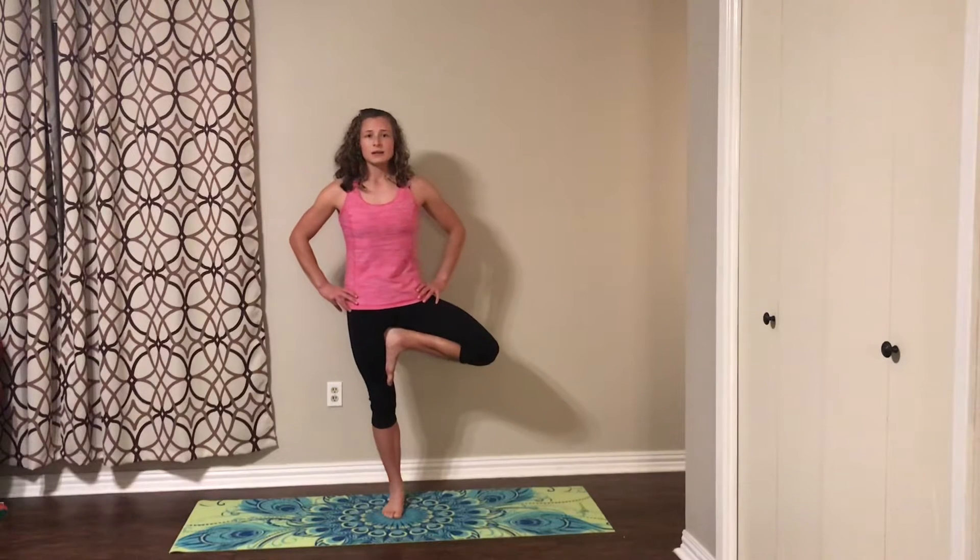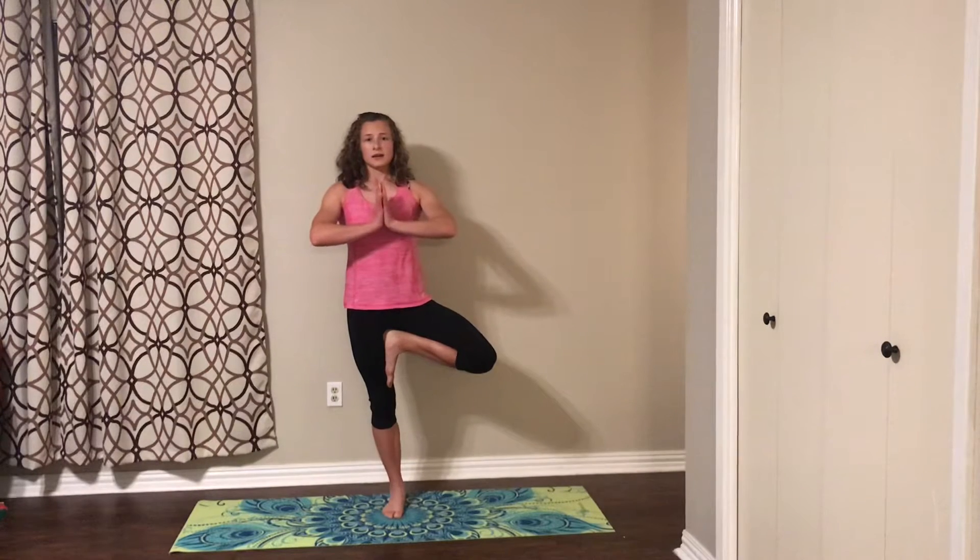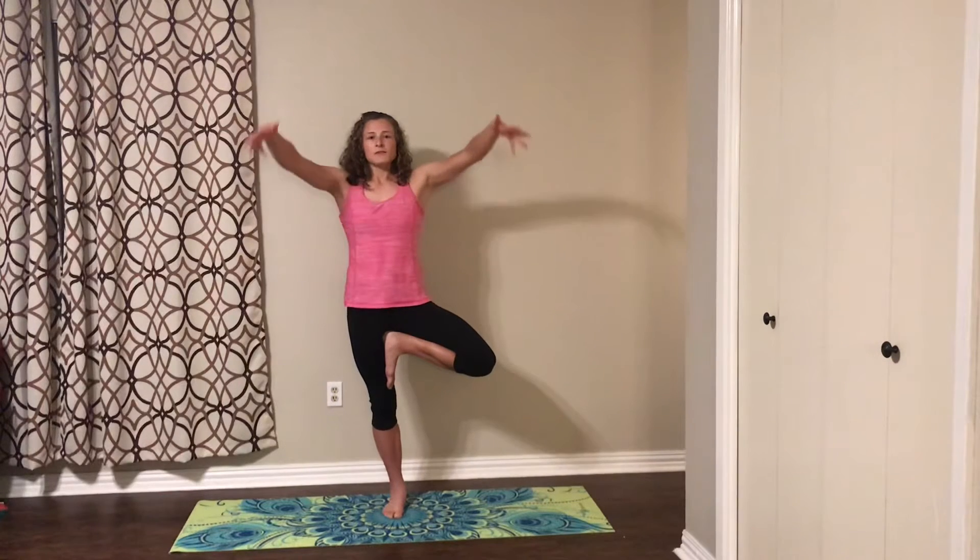We can add hands on the hips here, keeping that navel locked in, shoulders down away from the ears. We can go into prayer hands, pushing those hands away from each other and pressing against each other. Shoulders still down and away, navel still tucked in. If it helps, you can just look at a spot and stare at it — that kind of helps with your balance. If you feel comfortable, you can raise those hands up high, shoulders still down and away from the ears. Deep Ujjayi breathing, pushing down through the earth, your head pulling up, making you tall.